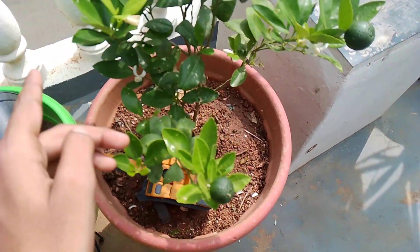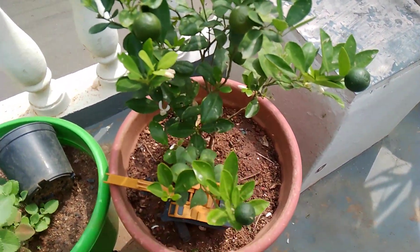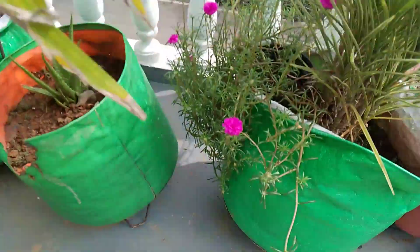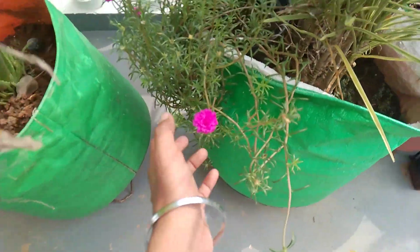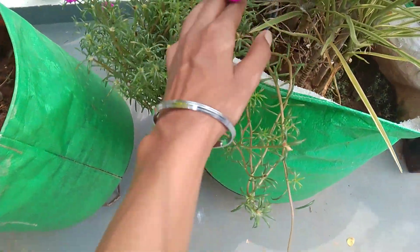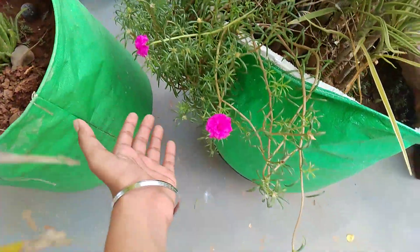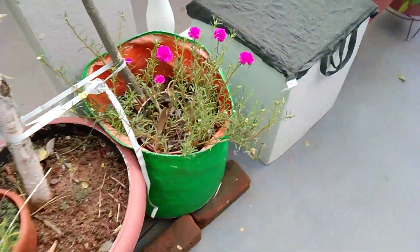Sweet lime is growing really very well — some flowers and buds are also there, and fruits are also growing well. The croton plant is also growing well, aloe vera plant is also growing well. And this table rose plant is really growing amazingly — you can see how many flowers it has.